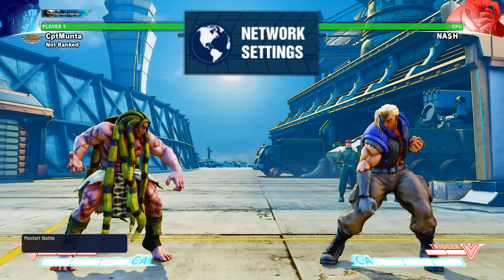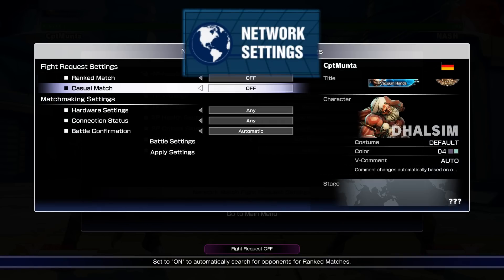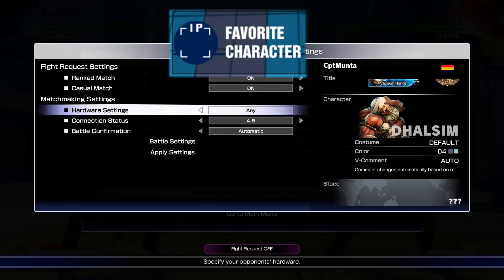What's really handy is the match settings button, so you can just hit battle settings and set up your online matches. You can also choose your favorite character and immediately be put into those menus if you want to switch characters while in training mode.